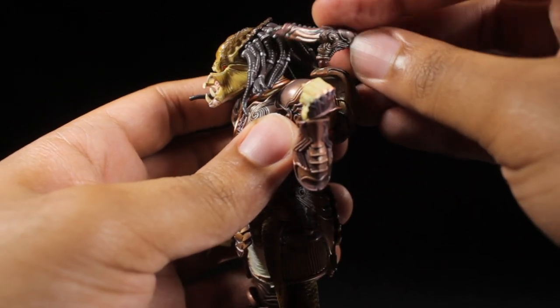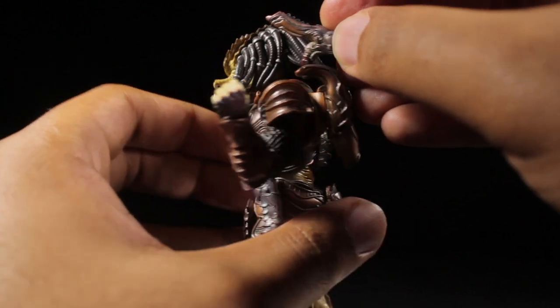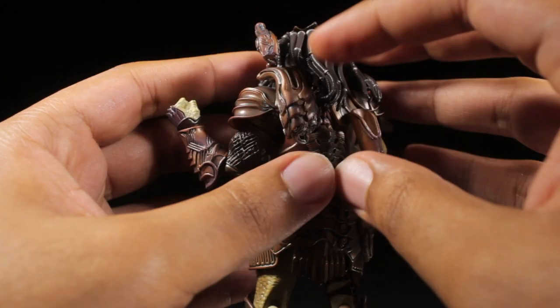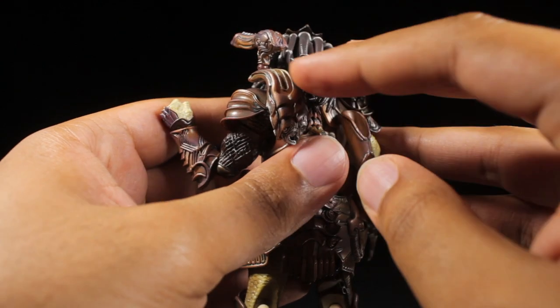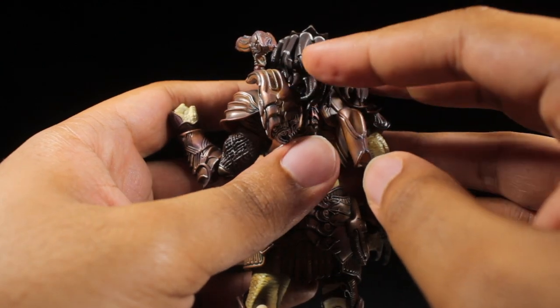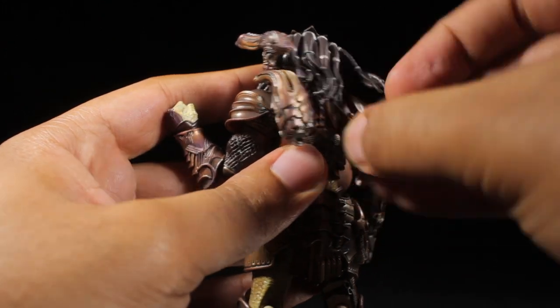The fists are on ball joint straight pegs so we can tilt and spin them freely. Above the left shoulder, we have the plasma caster on a ball joint, which is definitely very cool. Something that's a little unfortunate — it would be nice if the ball joint could actually slide up and down the track on the back of the plasma caster. Also on the back, we have the holster for the combi-stick, which seems to be on a ball joint that can spin around pretty freely.